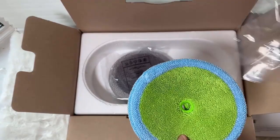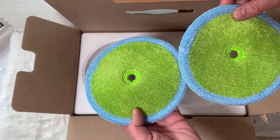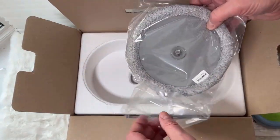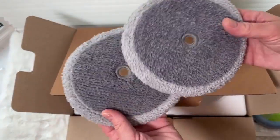We're taking out our two mops. The first one is the microfiber — this is the green one and it's for more of your normal everyday cleaning. We also have the gray one which is called the mother yarn mop and it's for more dirty cracks and old stains.